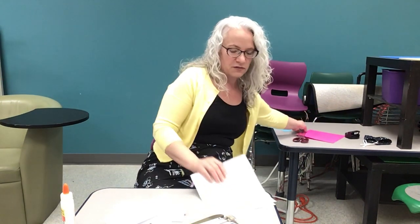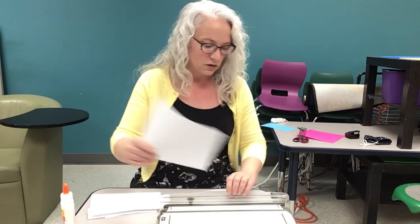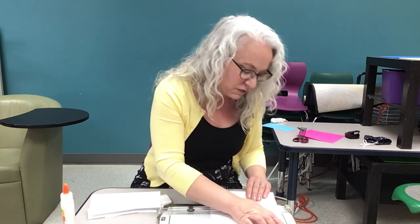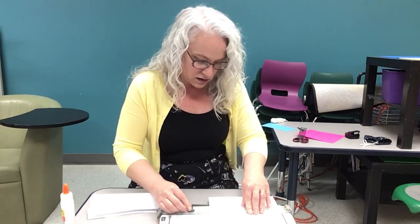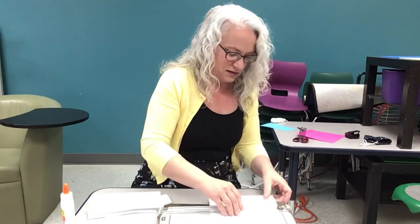The next thing we're going to do is take those four sheets of white paper — I'm going to use my paper cutter, but you could use scissors and a ruler — and cut them in half so that we end up with eight sheets of paper that are 20 centimeters by 10 centimeters.